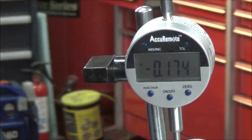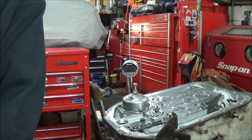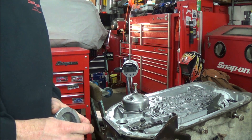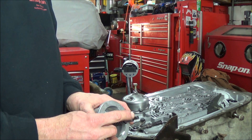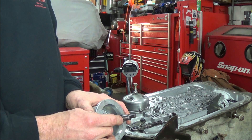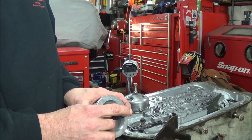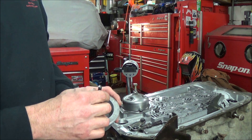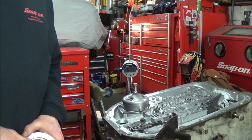If you want to increase the clearance, you can grind a little off the end of your servo pin. Conversely, if it's not tight enough, you can weld a little bit on, then grind it and fiddle around with it until you get the ideal reading.